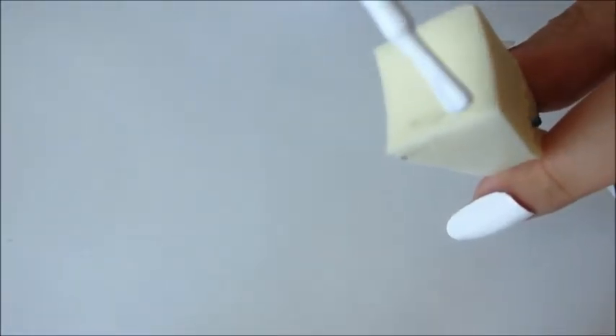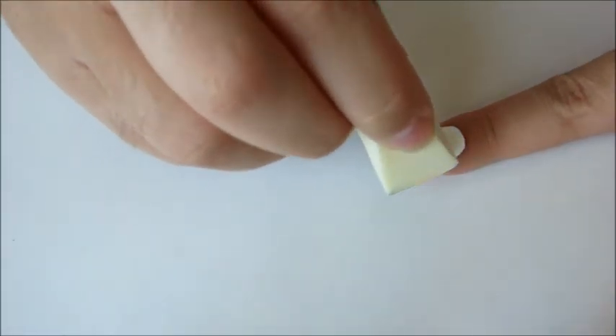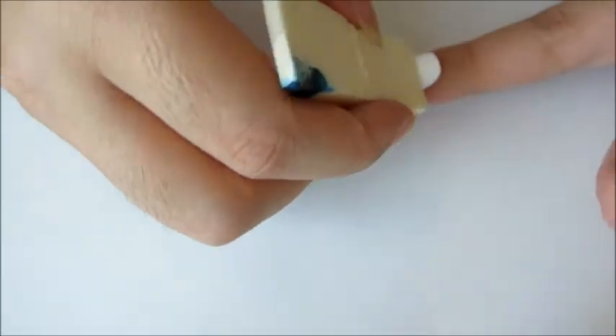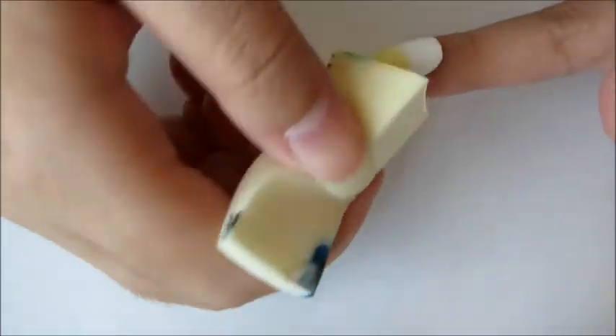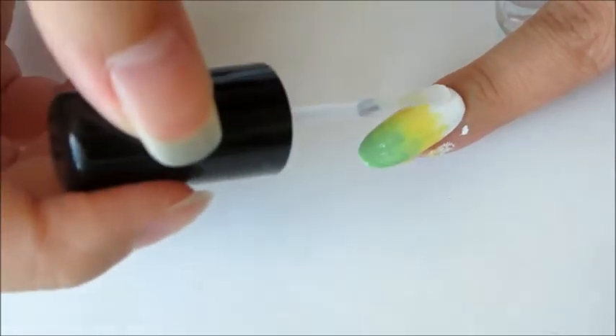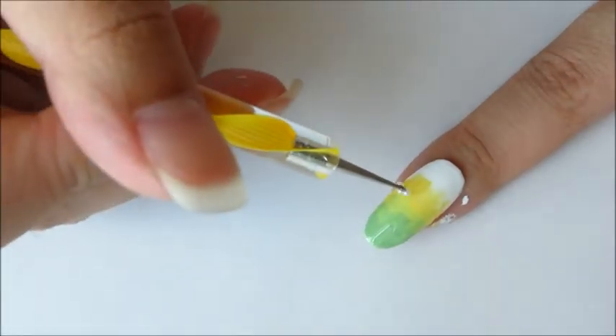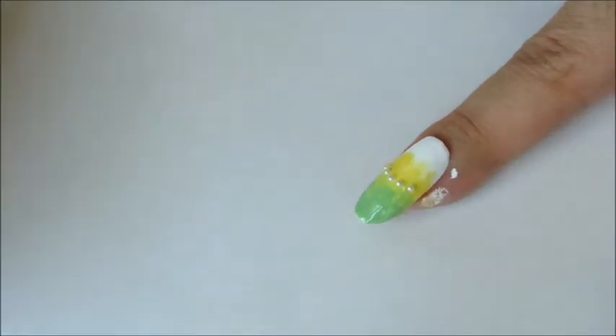For the ring finger, get a cosmetic sponge and paint on white, yellow and green. Then sponge the color onto your nail. You will need to sponge on multiple layers so that the color will be opaque enough. Then add a row of pearls across the middle of the nail. I got a bunch of pearls for nail art recently so I am just trying to test them out.